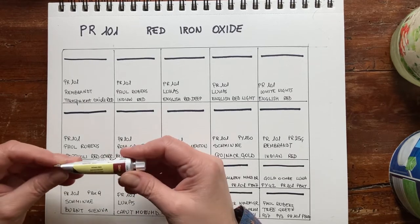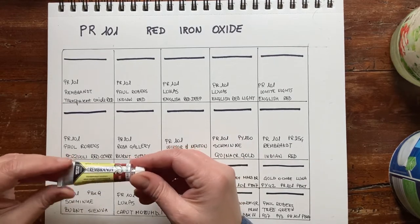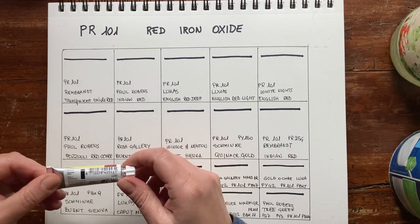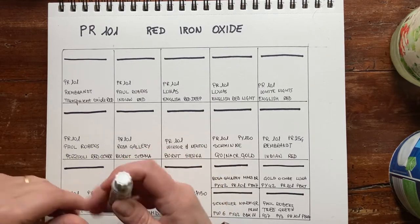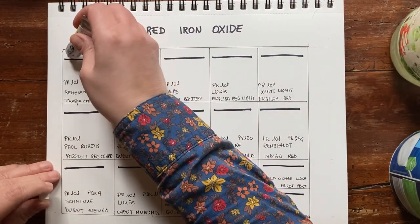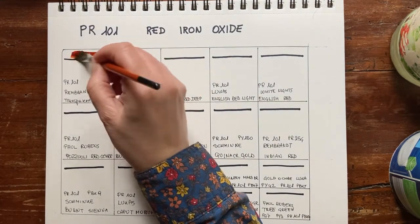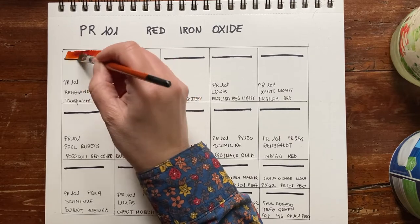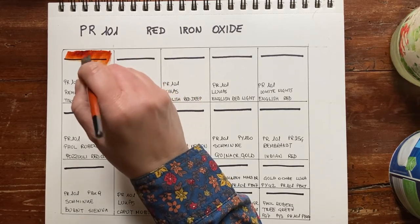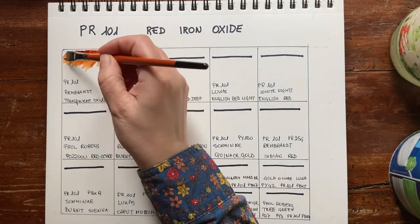Let's start with Rembrandt, which is one of my favorite brands — Rembrandt Transparent Oxide Red. As the name says, it's going to be transparent. It only uses PR101 and its lightfastness is one, so it's a very lightfast pigment. I will just put some here. This is slightly orangey and it's the first time that I use this pigment — I just bought it.